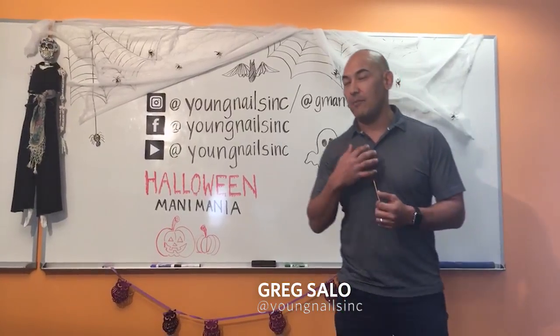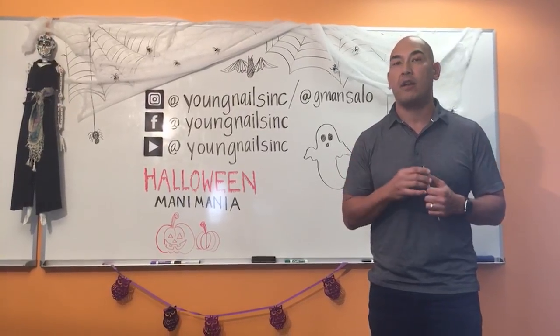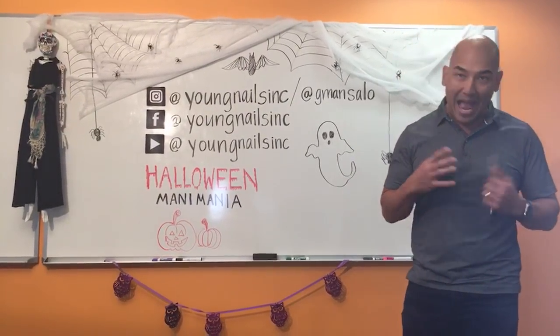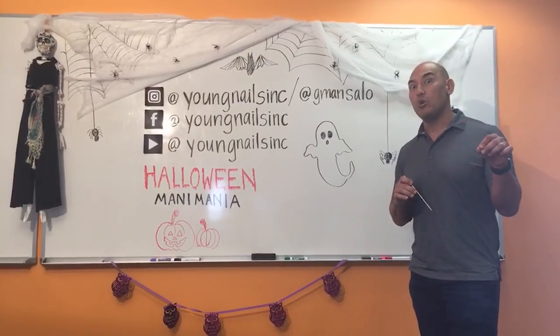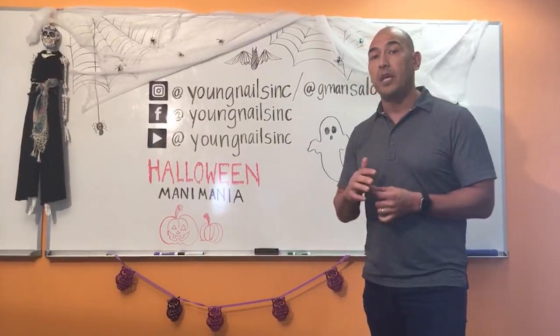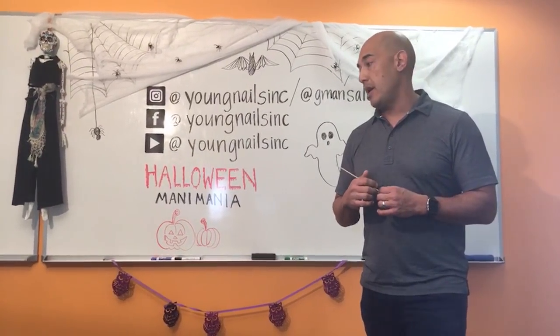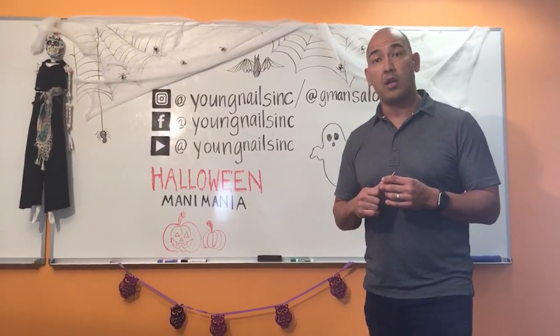It's nice to meet everybody. I'm Gregory Salo, president of Young Nails. I'm fortunate enough to be out here at Nails Magazine to show you how to hook your client up with a sugar skull. I'm going to be doing the design on top of an acrylic coffin shape, and let's get ready to rock and roll.